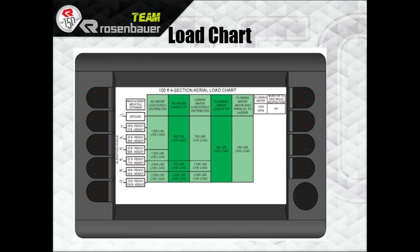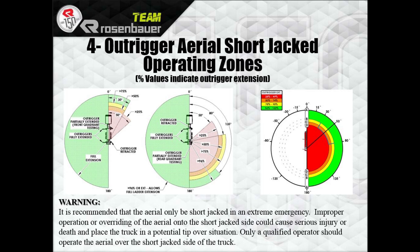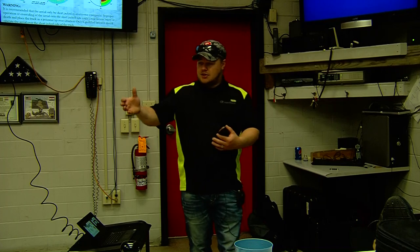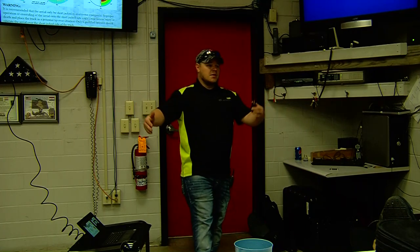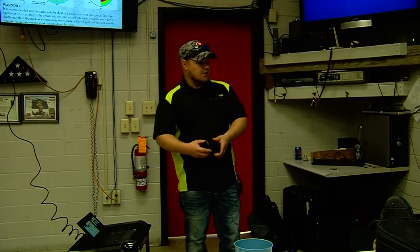Here's a picture of the load chart — we're not going to hit this too hard in here, it's easier to deal with outside. Same as your short jacking capabilities — we'll go over that outside. The most important thing to know is you can short jack all four of these outriggers. Obviously fully set is going to be your best bet. It's a truck placement thing: if you know your call or your scene is over here, pull the truck up to the left side of the street farther, short jack those left driver-side outriggers, and fully deploy your passenger or officer side.